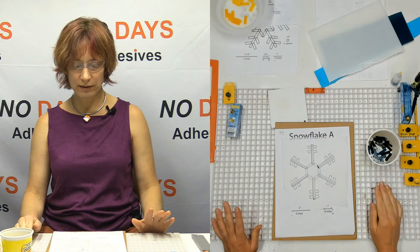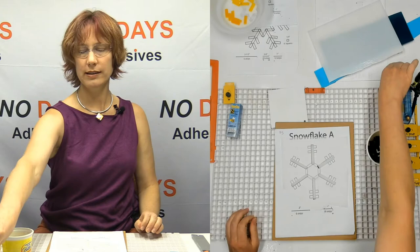This is where those bridges come in handy. We need to build some bridges so that this piece actually sticks together.